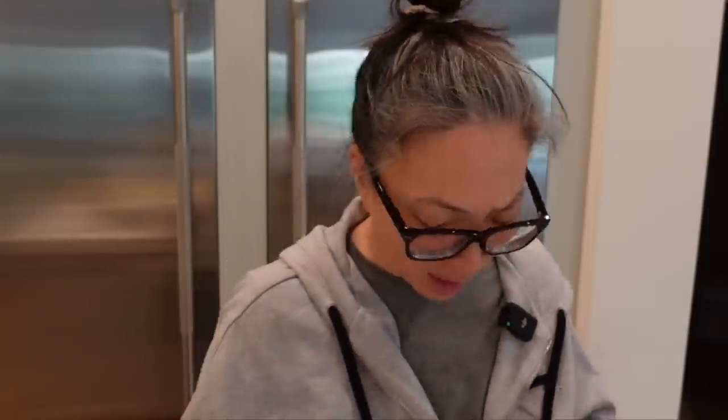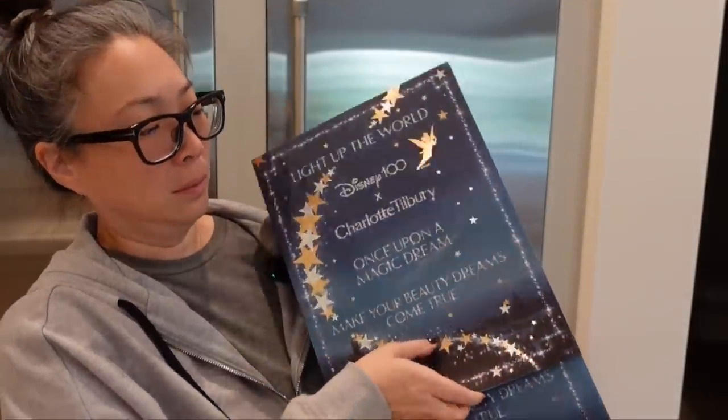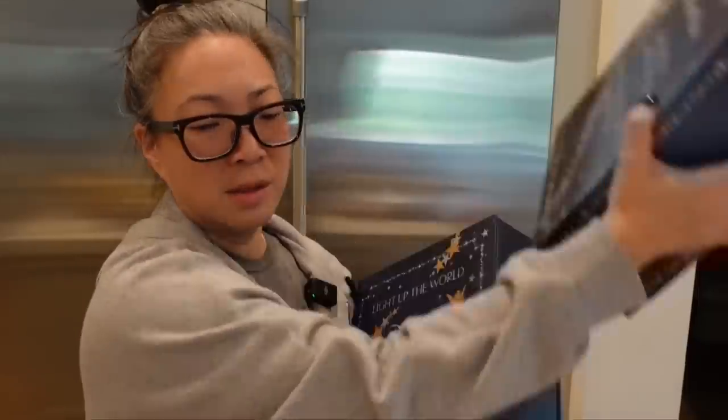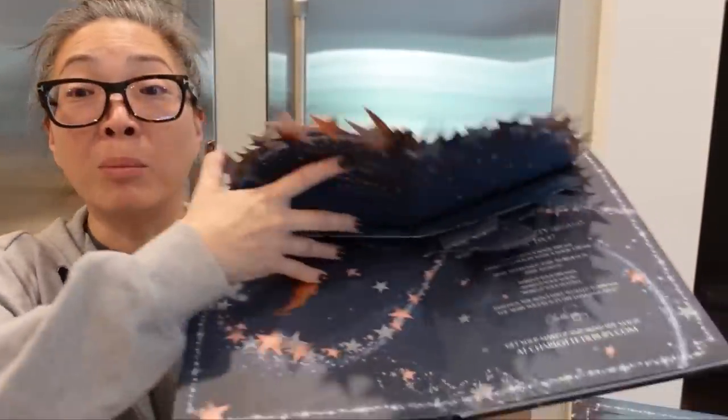And then this second box from her — oh, it's the Disney collab! There's this envelope with something puffy in there. The Disney 100 and Charlotte Tilbury limited collector's edition pin — it's like a Tinkerbell! 'I'm so thrilled to be working with Disney to celebrate 100 years of Disney, 10 years of Charlotte Tilbury.' 10 years — well, congratulations, Charlotte Tilbury! This is intense. And then there's more — it's like a storybook. Oh my God, there is an actual book. It's a pop-up book! What is even happening here?